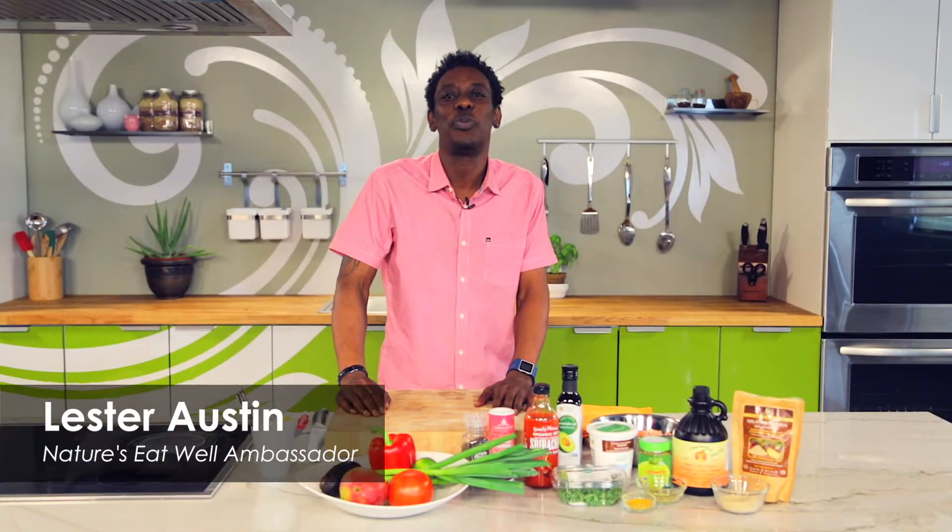Hi, I'm Lester Austin, Nature's Emporium's Eat Well Ambassador, and this month is Men's Health Month. Yes! I'm going to make a man's burrito with a little medicinal flair.